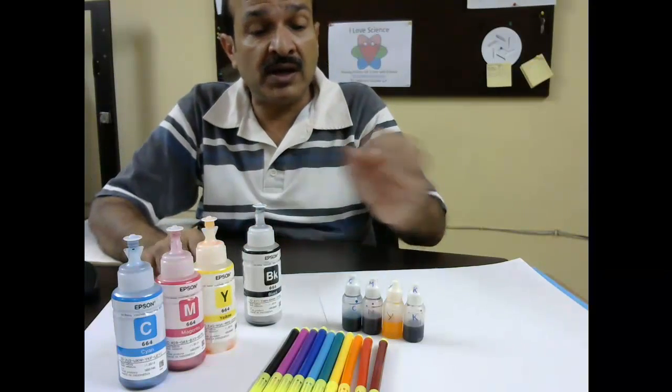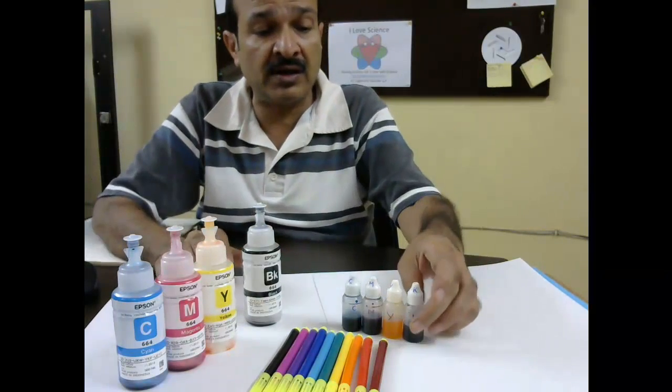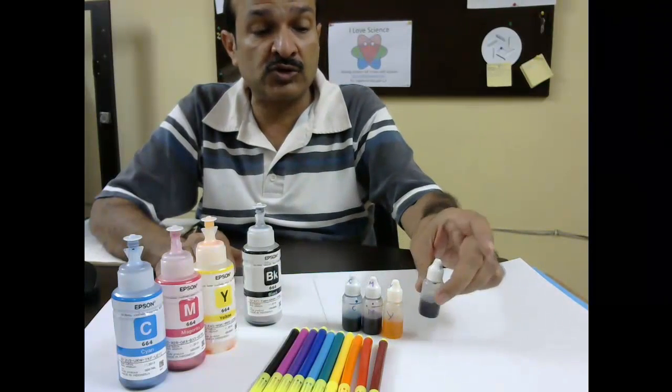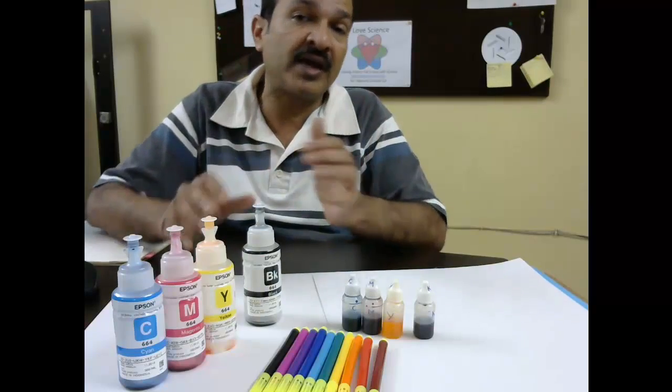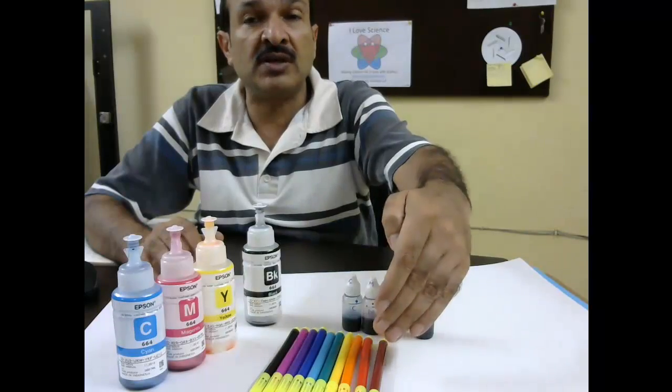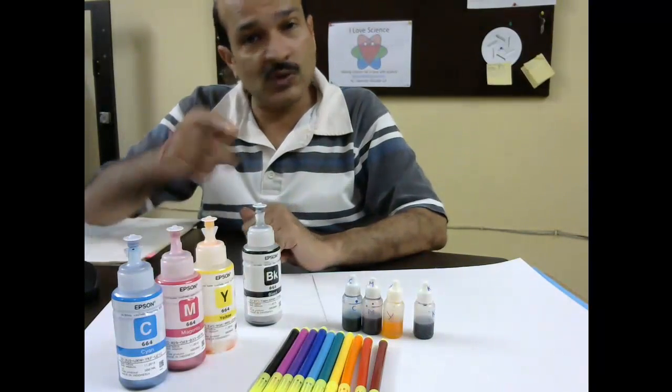What I have done here is fill these colors in small dropper bottles — cyan, magenta, and yellow — and also black. We will try to mix them in the right quantities so that we can make all these colors, like you see in the sketch pen set here. So let's try this.